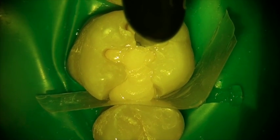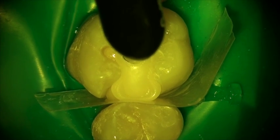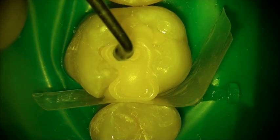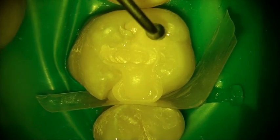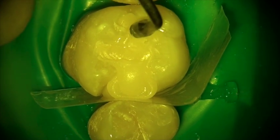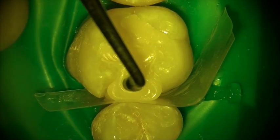It has wonderful physical properties — strength, durability, self-polishing — and you'll notice that as the material is placed and you begin to sculpt it into the tooth, look how well it holds its shape. This material does not slump. It does not stick to the instrument. It is absolutely in place where you put it.